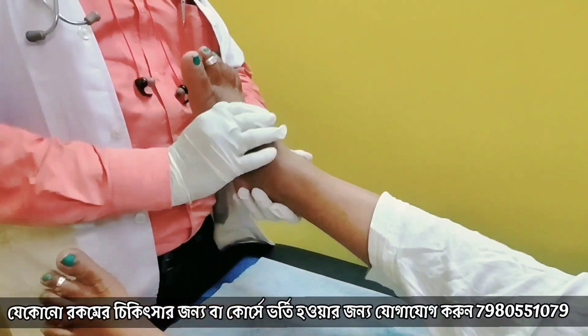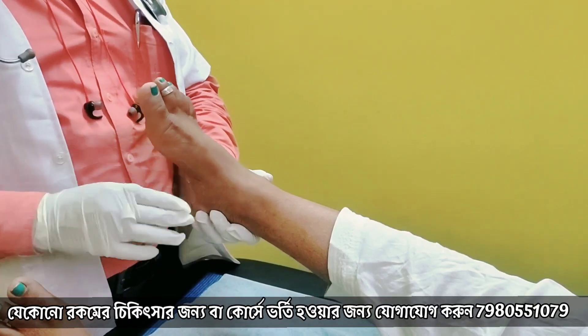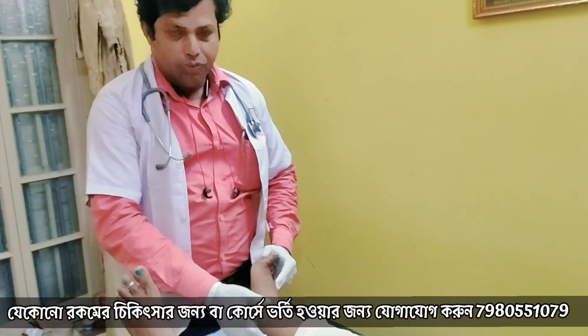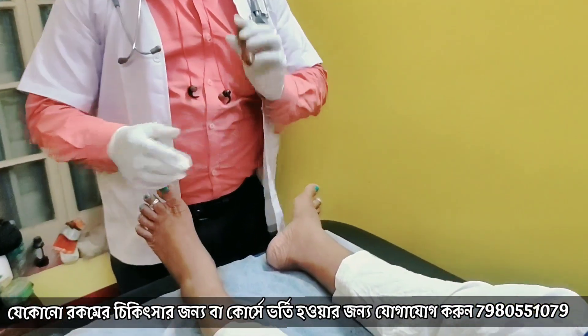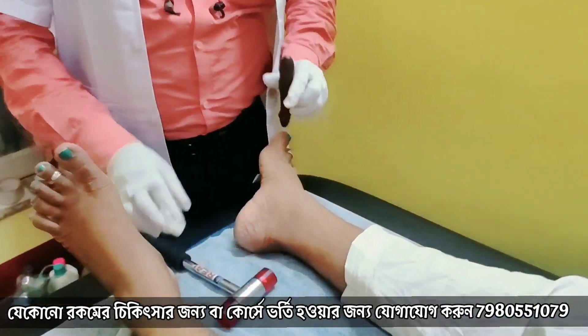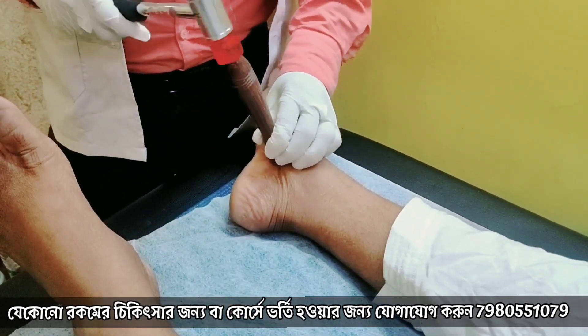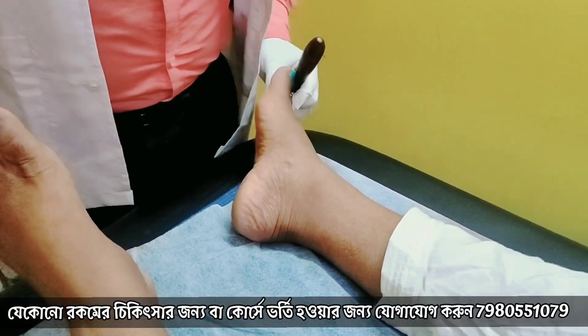So, when we have done the ankle alignment, just one push and we have to do the alignment. After that, we have done the navicular bone. We have done the osteopathic treatment. So, what we have done is to adjust the bone.